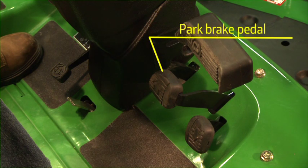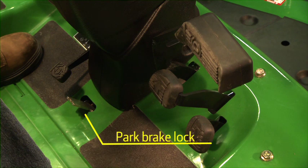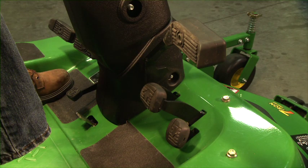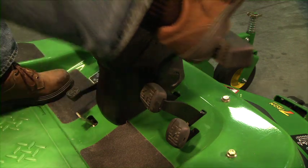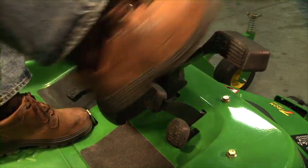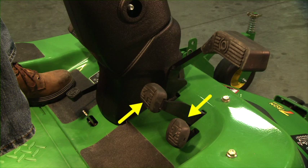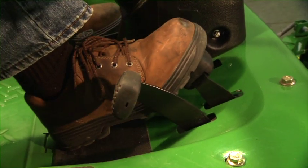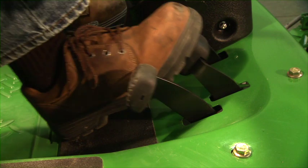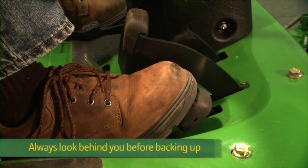The park brake pedal is located to the right of the steering column. The park brake lock is located on the floorboard at the base of the steering column. To lock the park brake, push down on the pedal with your right foot and hold it in place. Engage the brake lock with your left foot and release the brake pedal. The forward and reverse pedals are located on the floorboard to the right of the park brake. Press down on the inner forward pedal to move forward, and press down on the outer reverse pedal to move in reverse.